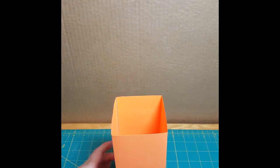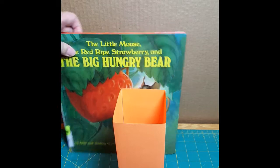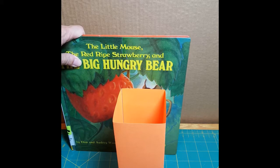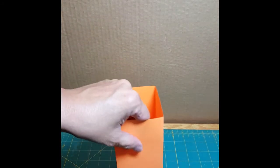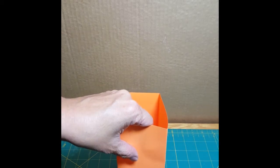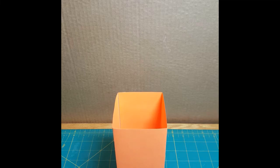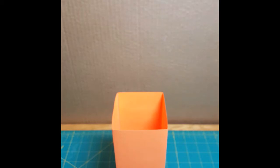Now the other thing that you need to make sure is the same is your test objects. So we're going to be using books and stacking them in the same order. Before we start stacking books, I did want to just put a little bit of tape on the column to hold it in place — just one piece of tape right there — and then we're going to be stacking the books in the same order every time.